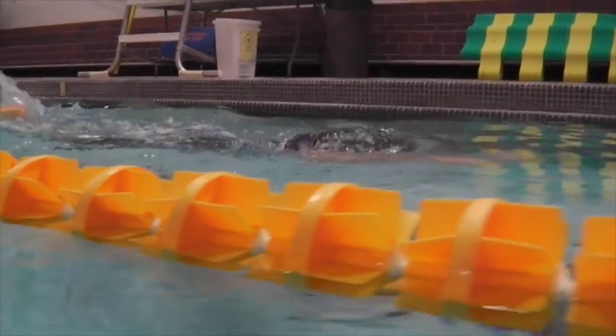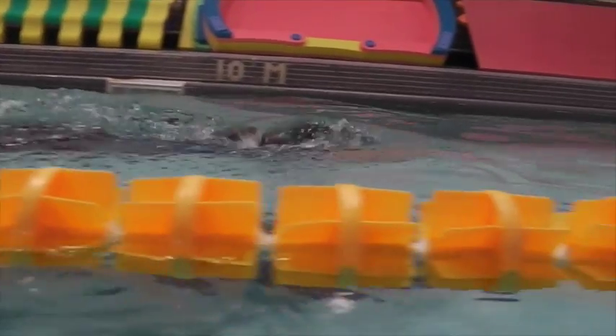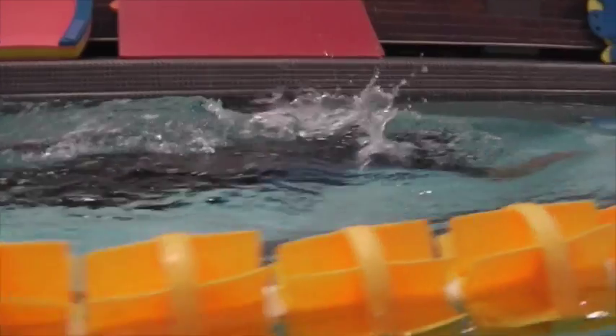In the updated swim, there's no splash on the entry and the breathing is much lower. Nicely done.